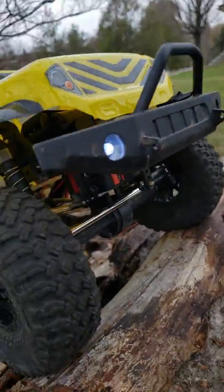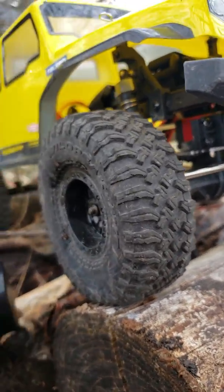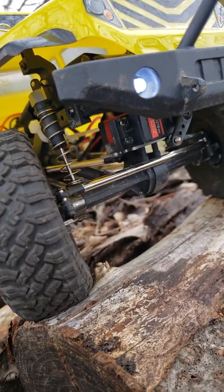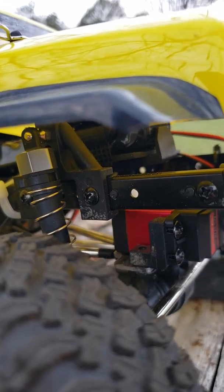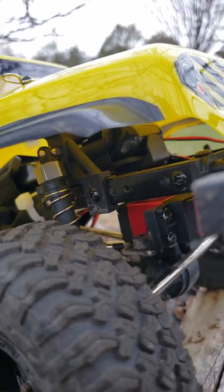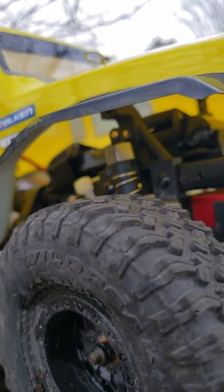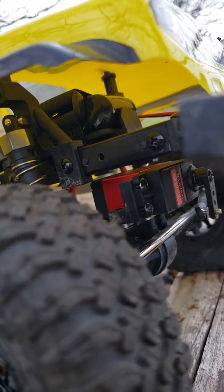What I did to it already: I removed the stock servo — it wasn't turning when it was stopped. The new one is metal geared and waterproof. I also cut out a cross member — there used to be a member running across right before the shock. I cut that out and moved the battery tray further back to allow for the bigger servo, which was getting caught on that cross member. I still need to add some plates to push it out more and maybe a new steering link, but this is almost full travel.